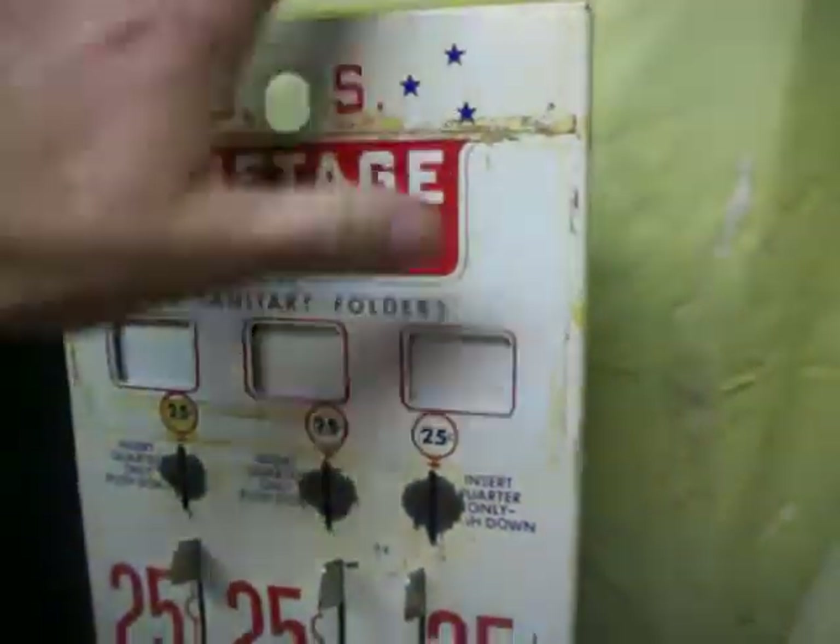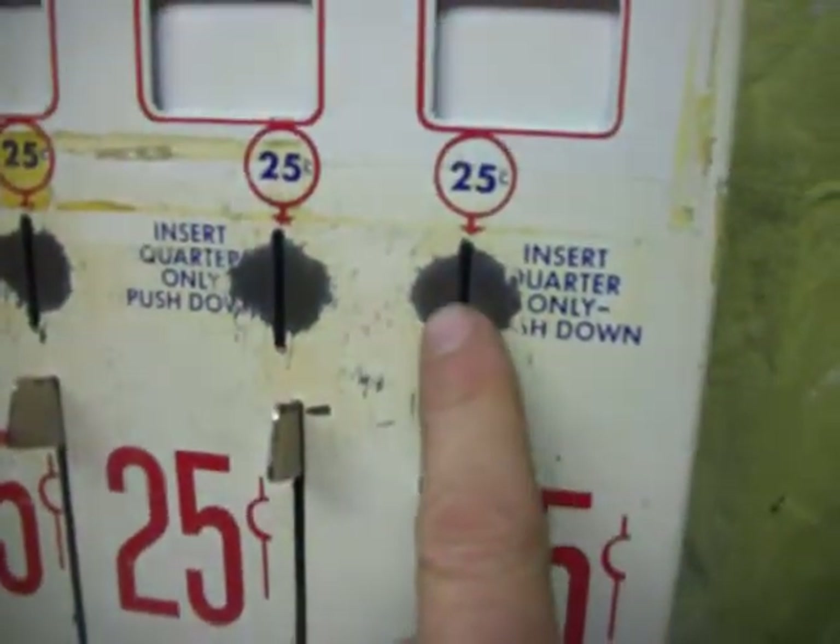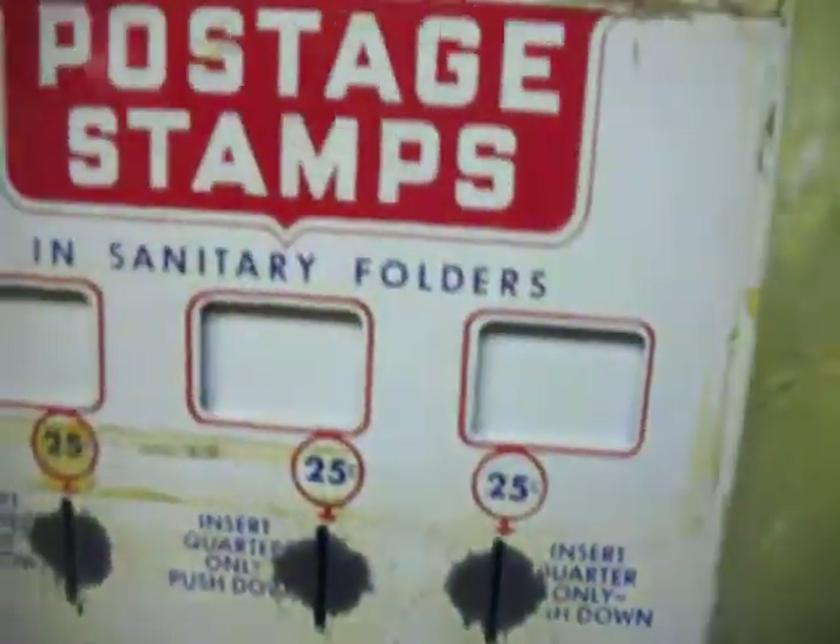This one also comes with a whole other face and mechanism, also in working order. You can see this one's a little bit more used, with the coins dropping in here — it's worn off the front.